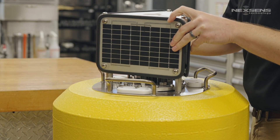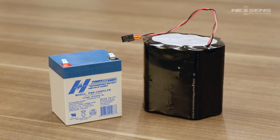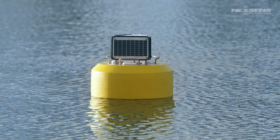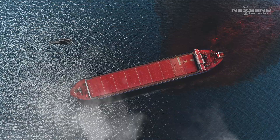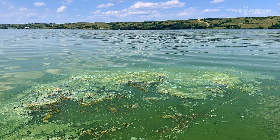The system can be fitted with solar panels and a rechargeable battery or a 20-cell alkaline pack. Moored in place or set adrift to follow water currents, the CB75 is an ideal platform for emergency response, remote research, and harmful algal bloom detection.